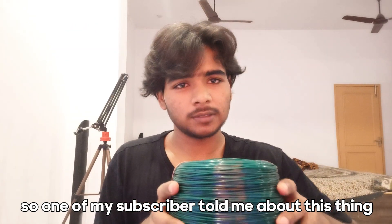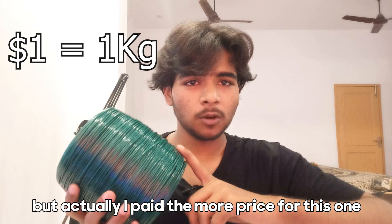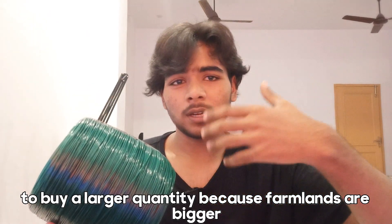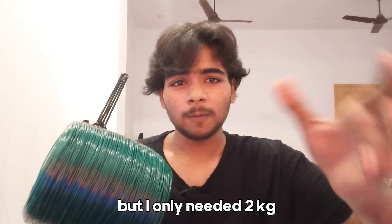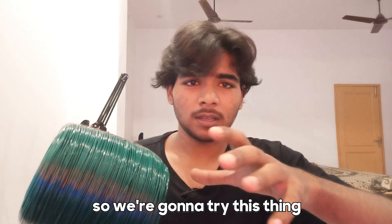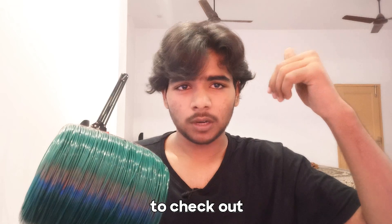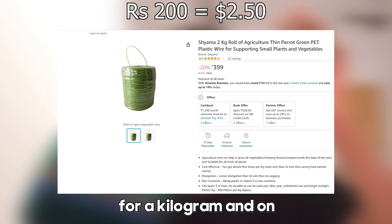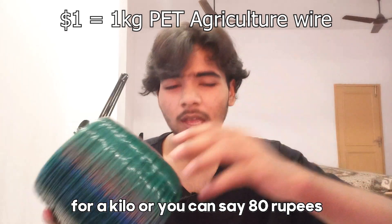One of my subscribers told me about this agriculture wire, which I got for around 80 rupees a kilogram. But actually I paid more for this one because it's a mass-market product — farmlands are bigger, so they need thousands of kilograms. I only needed two kilograms, which was the minimum. I found it on Amazon for 200 rupees per kilogram, as you can see on the screen. But if you buy a minimum of 50 kilos, it will cost about a dollar per kilo, or 80 rupees.